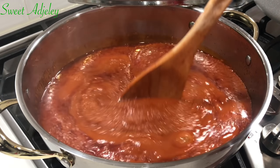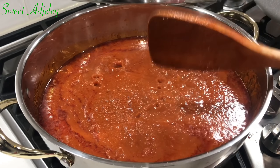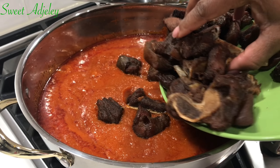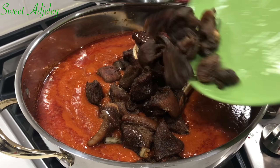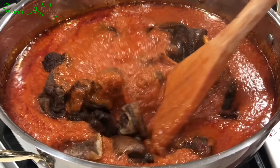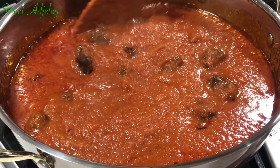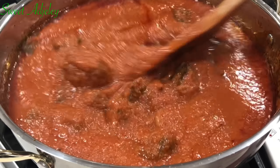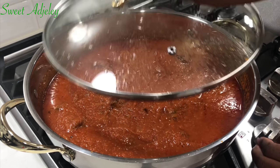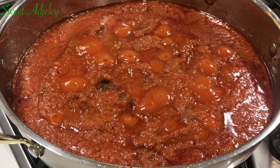Oil has begun settling on top, which is an indication that my stew is almost done. Our stew is looking absolutely delicious. So it is now time to go ahead and add in our goat meat, which will release its flavor into our stew and vice versa. Oh my goodness, the entire house smells good. And as you can see, I nearly finished the meat — please don't be like me, I beg. I'm giving it a stir, then I'll cover it up and allow this to simmer for about 10 to 15 minutes, and by then it will be ready.